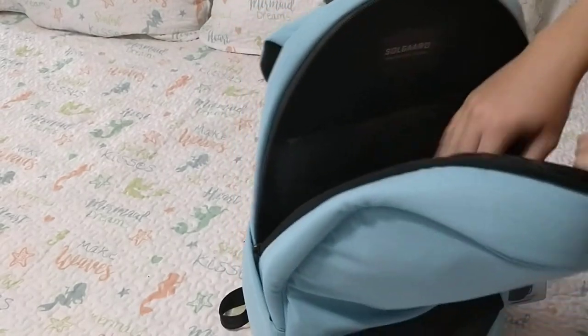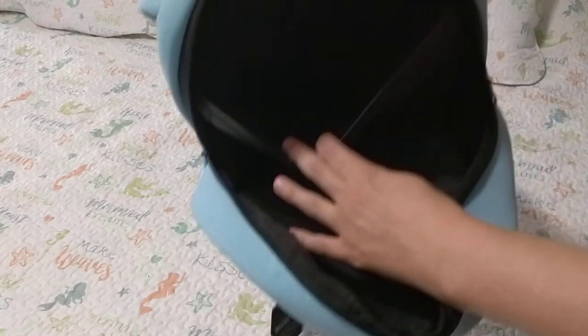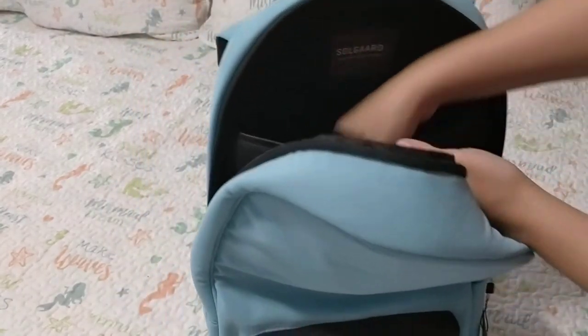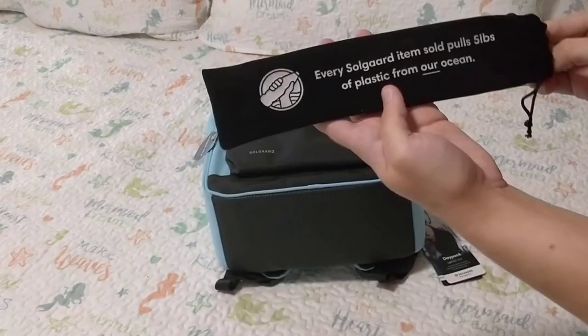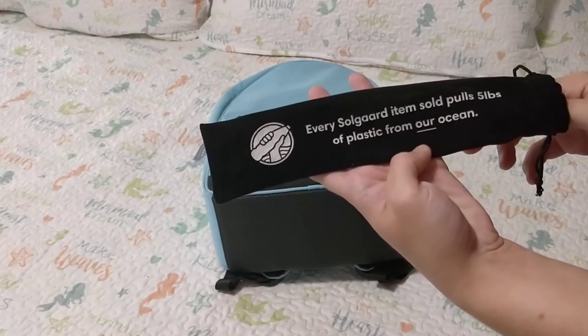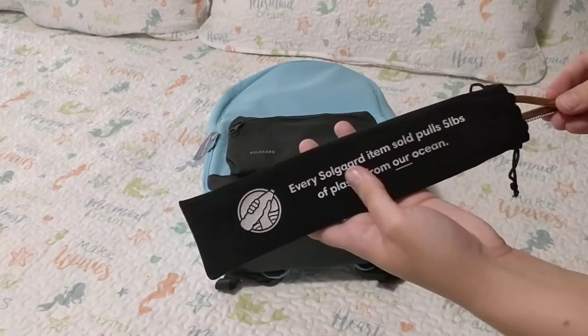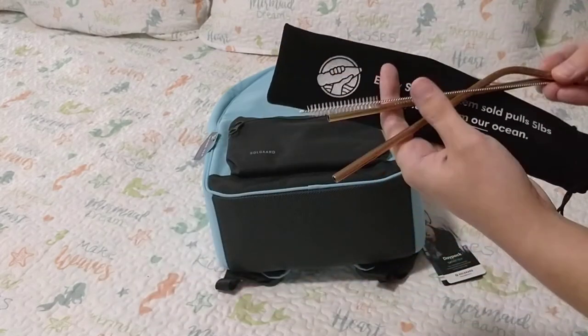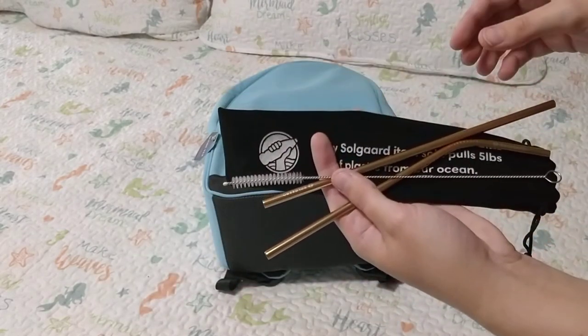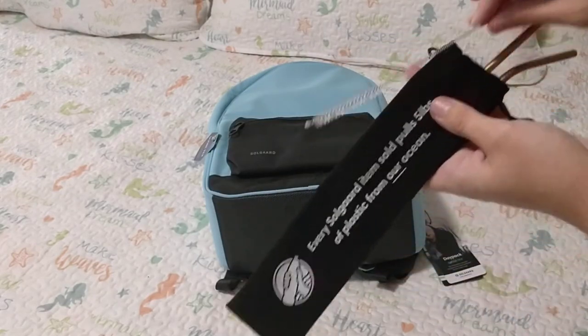Guys, this is so awesome! Every Soul Guard item sold pulls five pounds of plastic from our ocean. They also included some reusable straws and a straw cleaning brush — how nice! Always need more reusable straws.